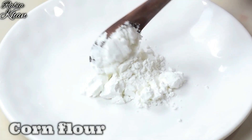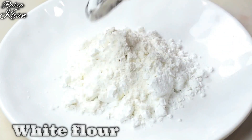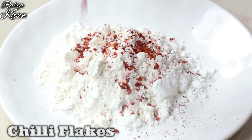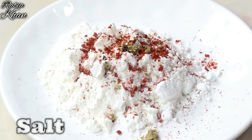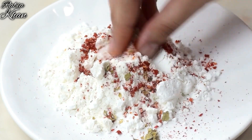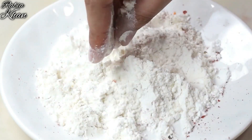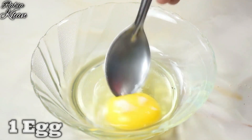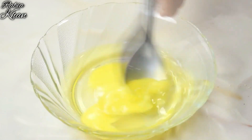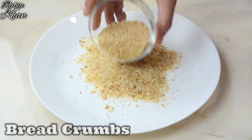We will prepare three plates for coating. In the first plate, add corn flour, maida, chili flakes, oregano, and salt — mix it well. In the second plate, add egg and mix it well. In the third plate, take bread crumbs. So guys, have these three things ready.